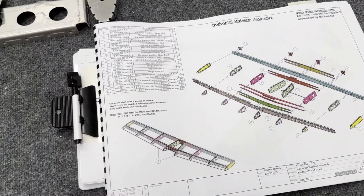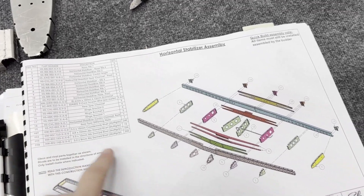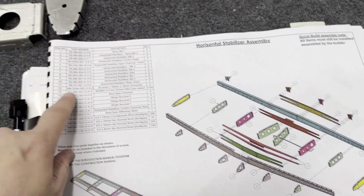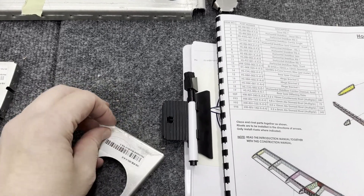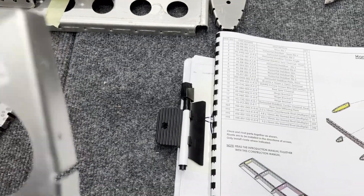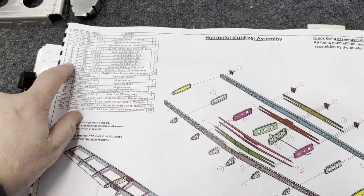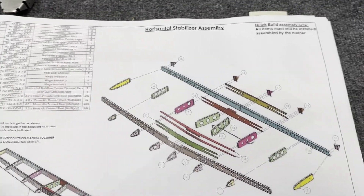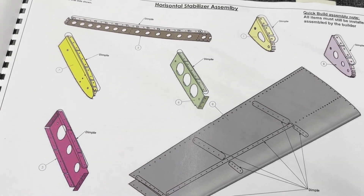One thing worth noting: as you go down the parts list, the manual no longer refers to items by their part number — it refers to them by item number. For instance, item 10 is rib 05. When you remove the plastic, the tag comes off, so if you write the item number on the part you're fine. I'm just gonna write the number on each one. The part numbers all become item numbers going further in the manual.